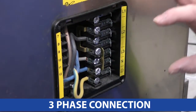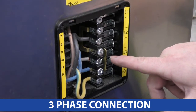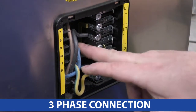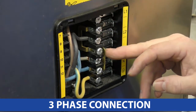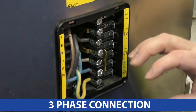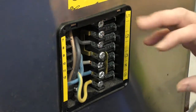I've wired this up now, this is ready for three phase. As you can see, these links come pre-configured ready for the three phase connection. You've got two links here and two links there, and all they do is link the neutral across to the other neutral bars. Now when you change this to a single phase, you'll reconfigure these links to link the lives as well as the neutrals, which I'll go through in a moment.